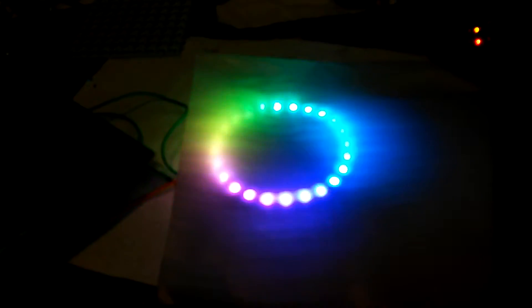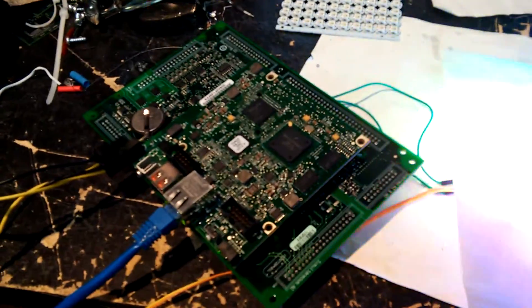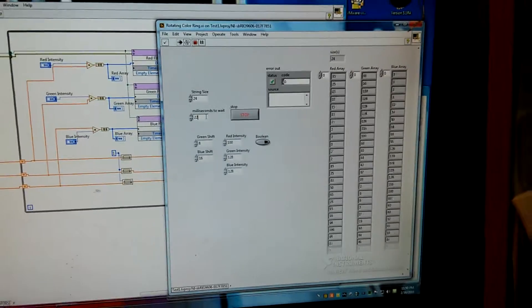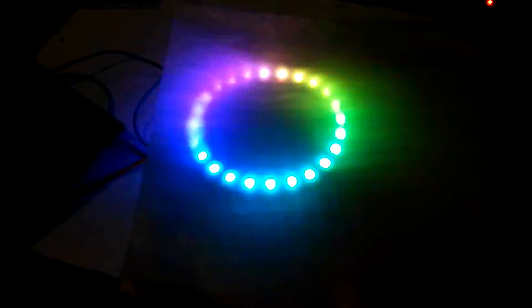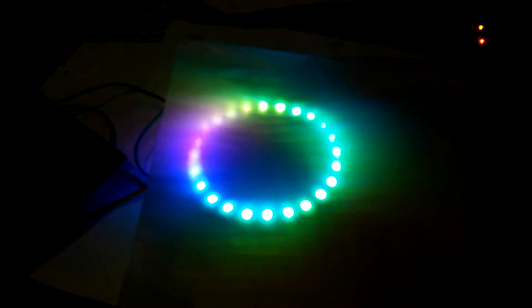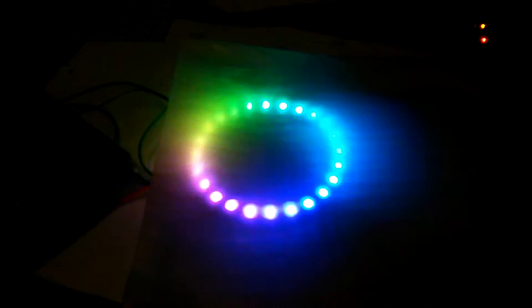Just playing with some addressable LEDs — I can change each color individually. I have my single board RIO over here; it's a little overkill for a controller, but it gets the job done. It's programmable in LabVIEW, so you can see my VI running here, just running through the numbers being sent to each of the LEDs. I can speed it up — basically goes into psycho mode, looks really trippy on the camera — then slow it back down to something reasonable.